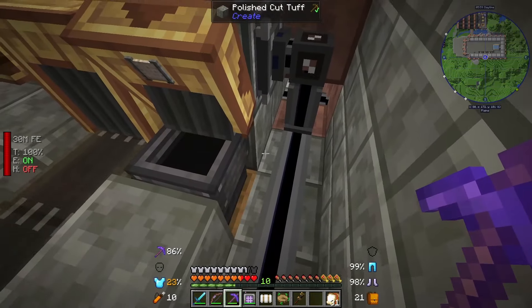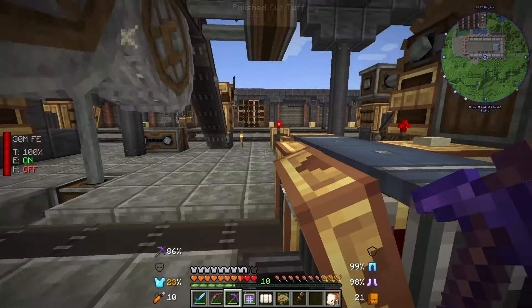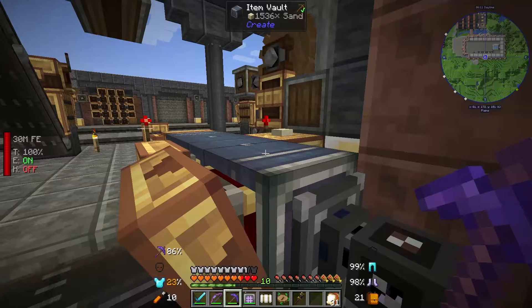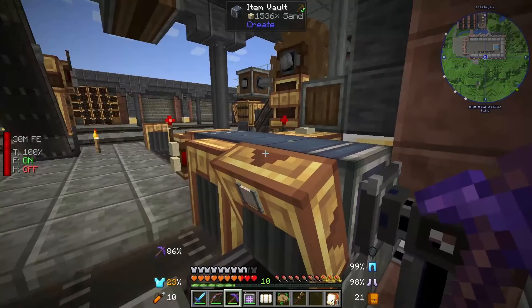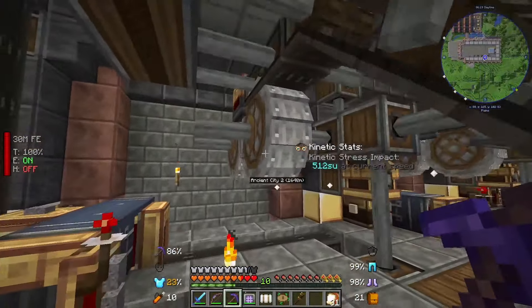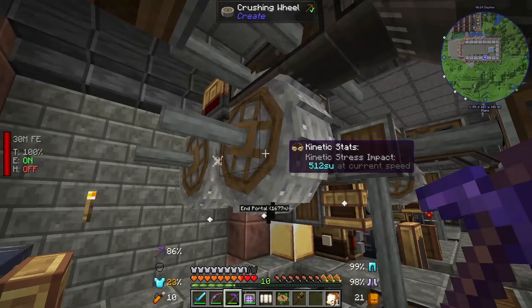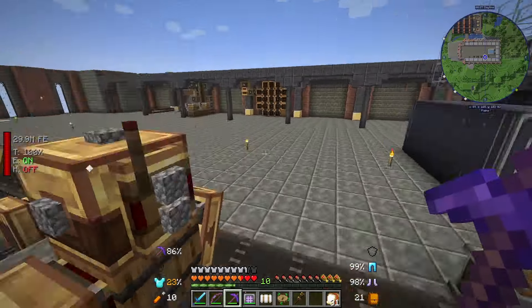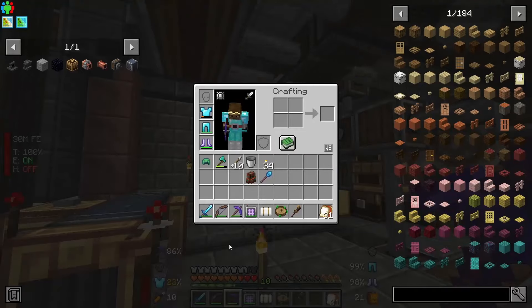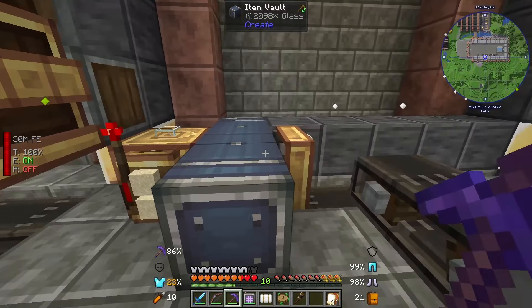The gravel comes up here and drops down into the second set of crushing wheels. What I also have is that gravel doesn't just produce sand - it will also produce flint and clay. I still need to deal with those properly. I'm not going to leave them here, but I have an AE2 cable here with storage buses on the back of each of these vaults so I can look at the gravel, sand, and further down the glass. I should also admit - I did actually die while setting this up because if you fall into the crushing wheels you take a lot of damage and you die.